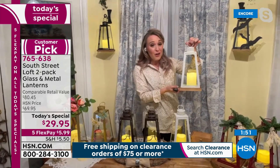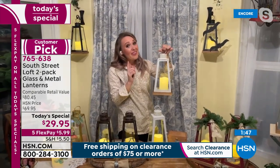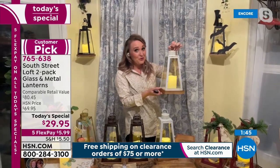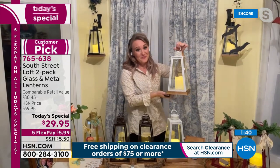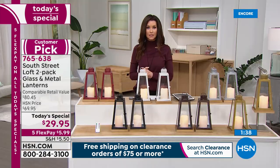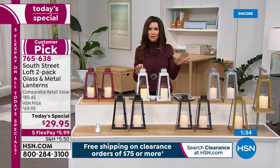South Street Loft is one of HSN's in-house proprietary brands, which is why you're getting really great high-quality materials at a steal of a Today's Special price. It is exclusive here — South Street Loft is only found at HSN. This is South Street Loft's first and only decor Today's Special of the entire year.